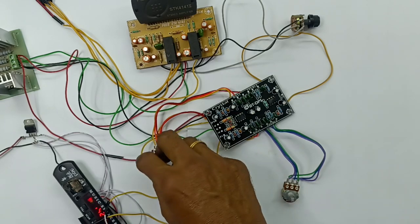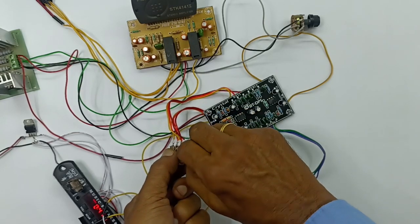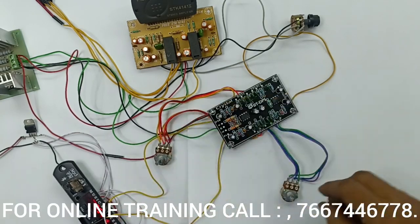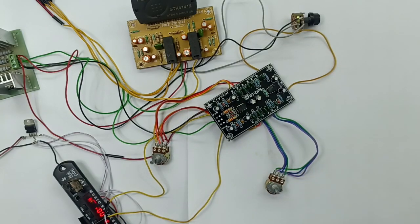Now let's start. Now banking strikes. Base adjust — the base is full of treble and the maximum treble is full. Now we adjust the base treble. I will adjust the handle. Perfect work.